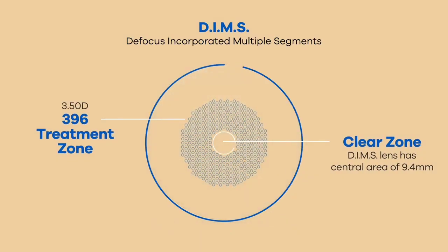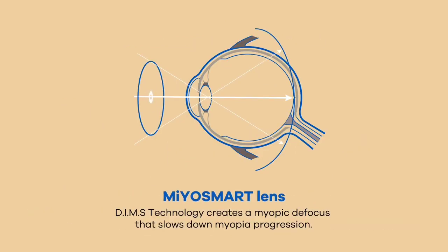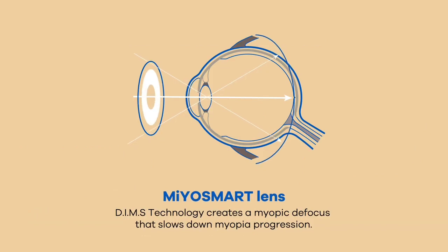The center of the lens has a clear zone of 9.4mm with single vision correction to focus the image on the retina and see clearly. The 33mm peripheral area has hundreds of myopic control segments, each with +1.5 spherical power, to defocus the image in front of the retina.